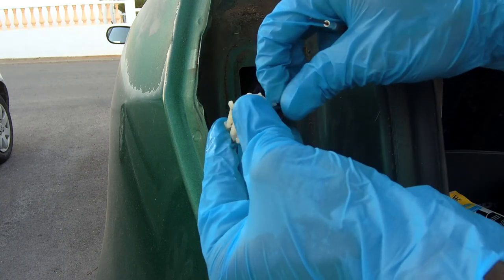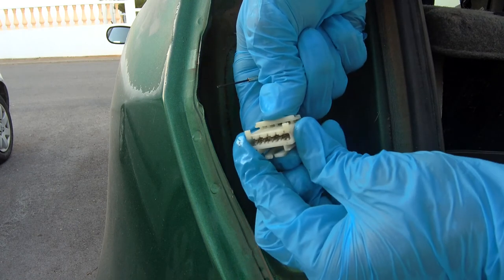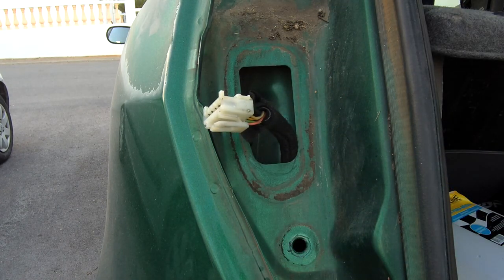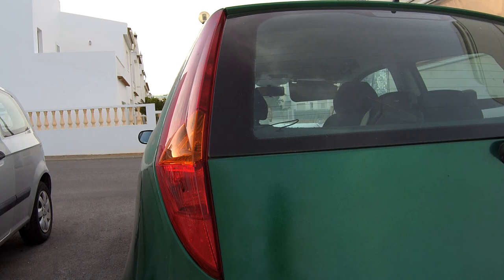Insert the ground wire again into the connector. Now connect the taillight to the connector, bolt the taillight in place, and you're done. Start your car and test the lights.